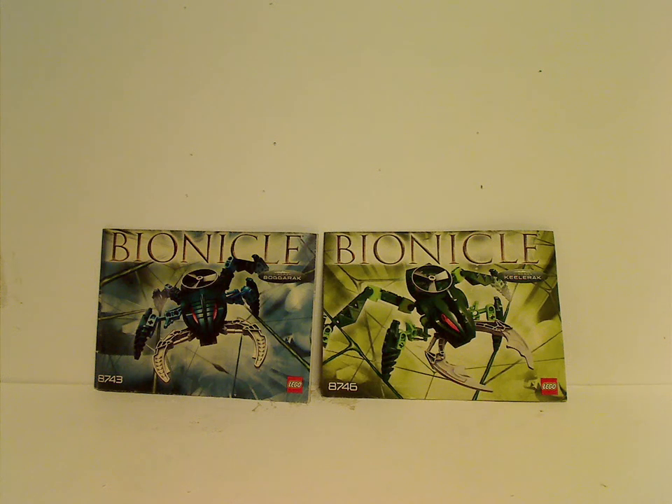Hello everyone, here with another Throwback Thursday review. The rotation leads us to a Bionicle review, and today we'll be reviewing a pair of the Visorak from 2005.